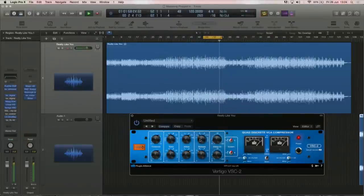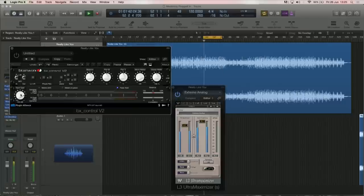That makes a huge difference — the punch, the way it brings up the kick, the bass, the presence. So I decided to go with that. At that stage I felt we're getting there. Instead of bringing down the fader, I ended up using the BX Control from Brainworx and just pushed the level inside.